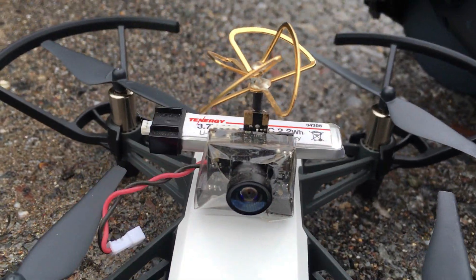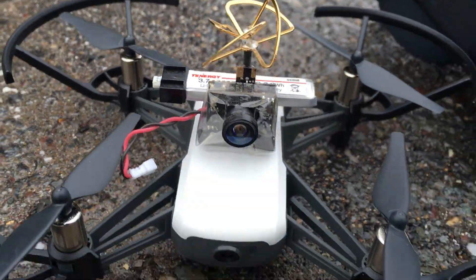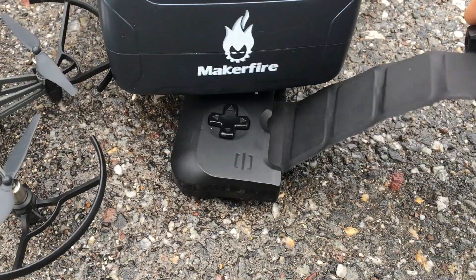J-Drone here, check it — Telo with a 5.8 GHz camera, battery supply to power it, and my controller here, which is a GameVice. I think it's a GameVice.